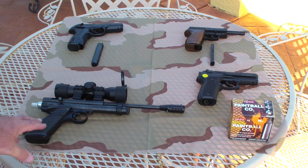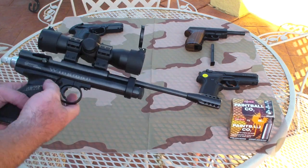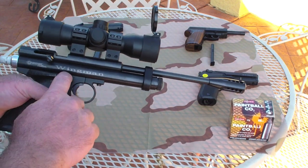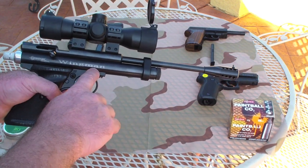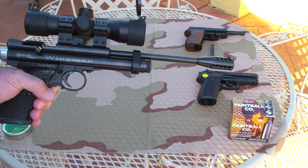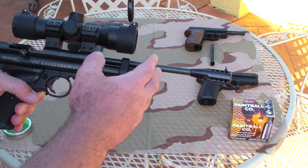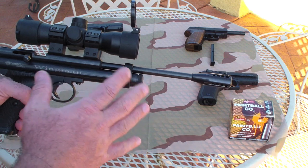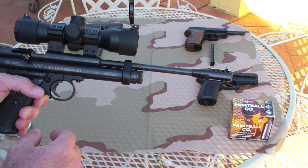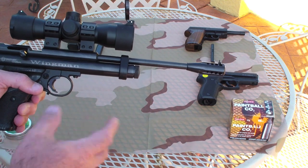Today I'm going to showcase the Crossman 2240. I had this gun built from the Crossman Custom Shop and as you can tell it has my nice little wingman logo on there. This is a 22 caliber air pistol. I had them put on a 10 inch barrel. I believe that a 10 inch barrel for this configuration is probably the best setup in regards to using it as maybe a hunting pistol and carrying it.